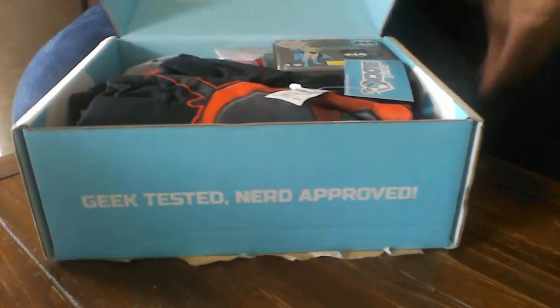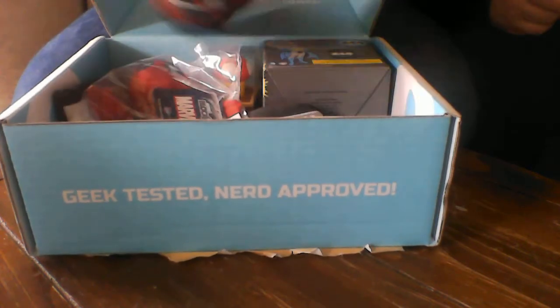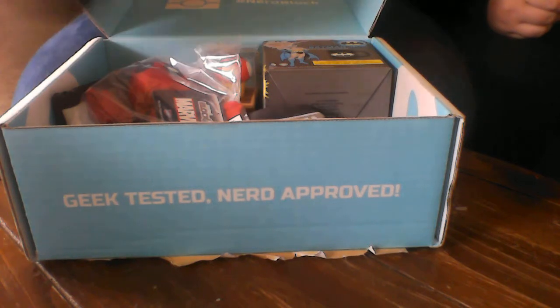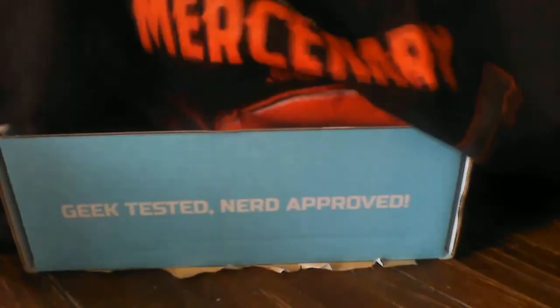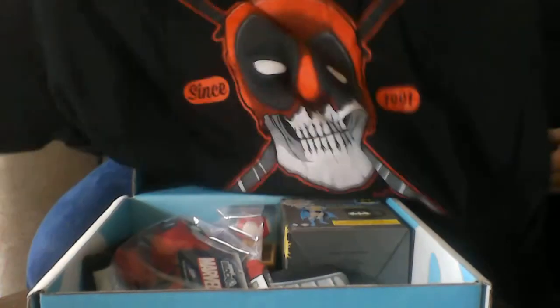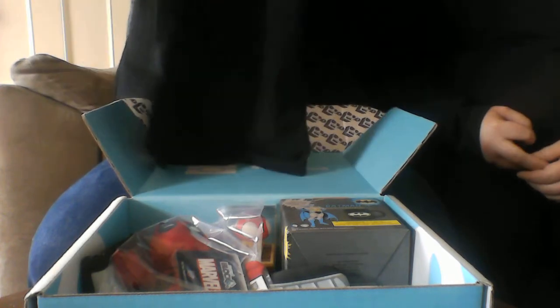So I guess we'll start — you want to start with the shirt? Sure, start with the shirt first. You can already see who it is. It says 'Wilson's Mercenary Services since 1991.' The bottom says 'we'll kill for tacos.' So that is the shirt. It's kind of hard to see on the table, but it's a heavy cotton shirt — it'll be perfect because I work in the freezers. It's super cool looking. And it is a NerdBlock exclusive — it has a NerdBlock tag on it.